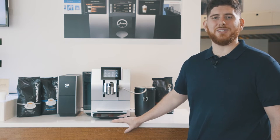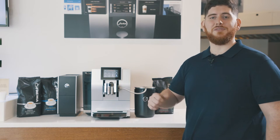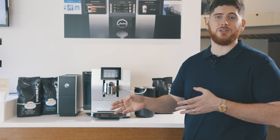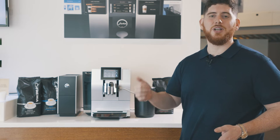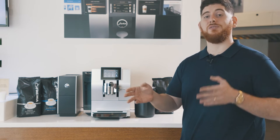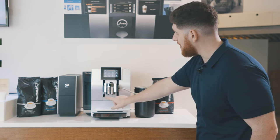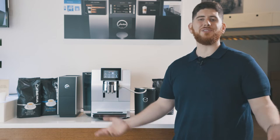Let's talk about some of our drink options on the Z8. We have a lot of milk and coffee options: flat white, cappuccino, latte macchiato, steamed milk or foam milk for hot chocolates or tea lattes. You also have Americano, espresso, ristretto, and two different hot water options — a black tea setting and a green tea setting. All your hot water actually comes out of this separate spout here, which keeps it always clean.